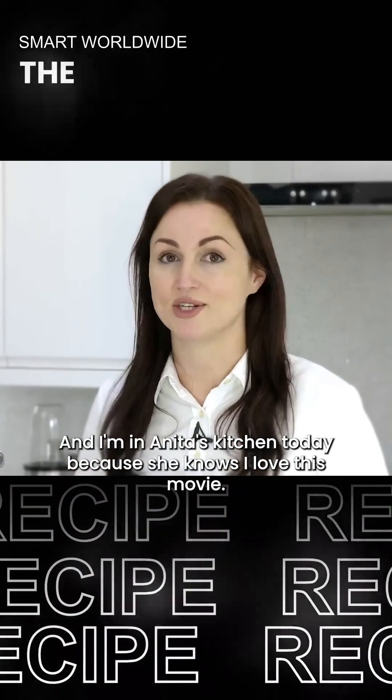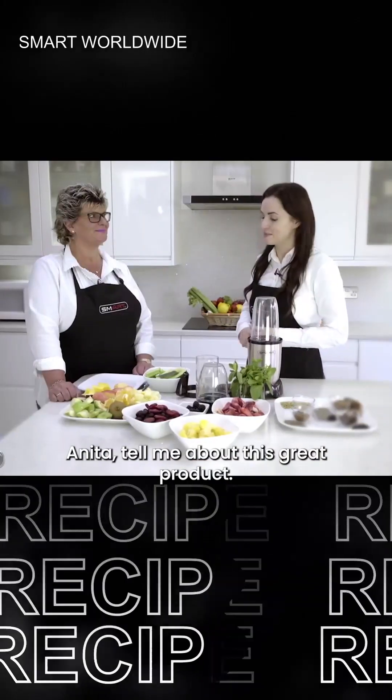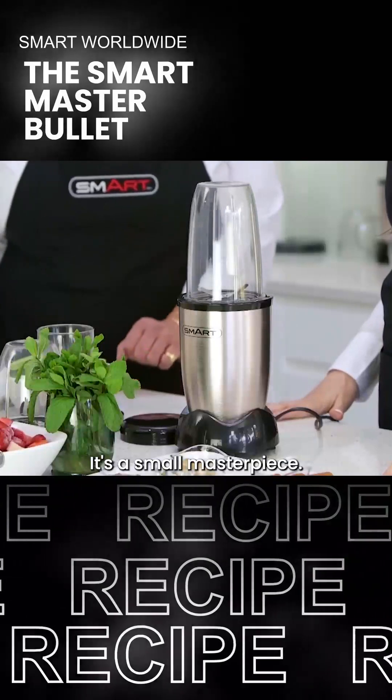I'm Nicola and I'm in Anita's kitchen today because she knows I love a smoothie and she's got something great to show me. Anita, tell me about this great product. I've got a lovely product to show you - it's the Smart Master Bullet.